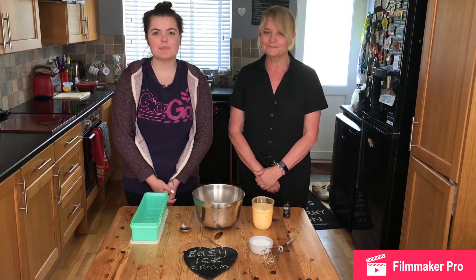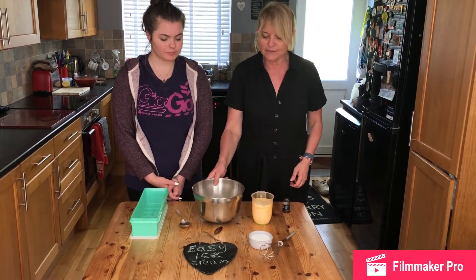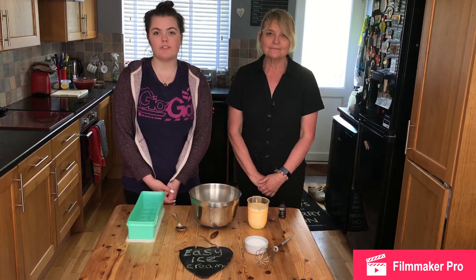Welcome back to our channel. Today we're going to be making easy ice cream. What you're going to need is 10 fluid ounces of double cream — we've already got that in the bowl — 14 fluid ounces of a good quality custard, 3 ounces of sugar, and 1 teaspoon of vanilla extract.